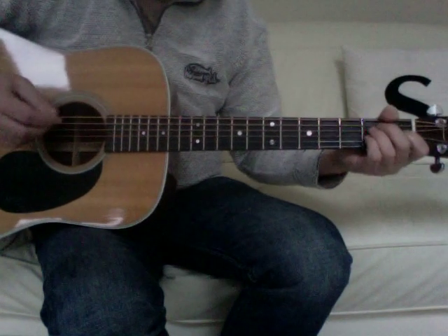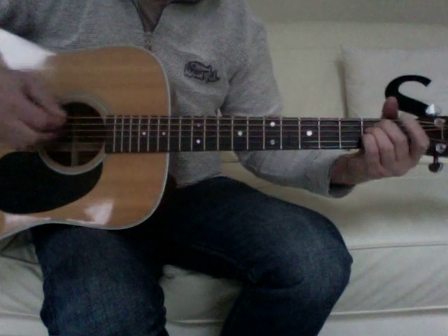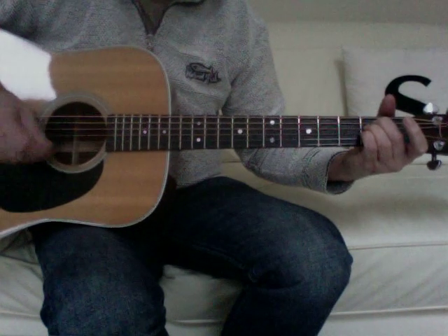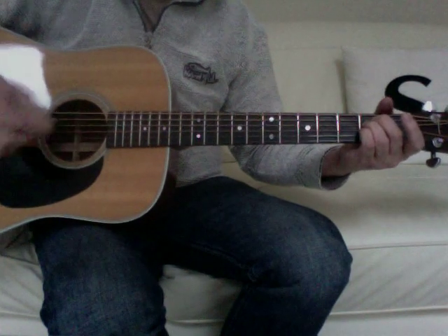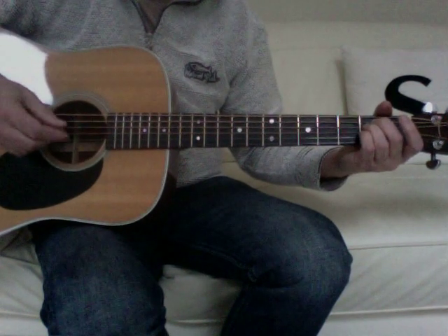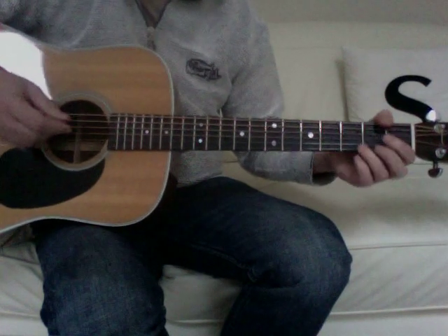Strangely, it actually sounds quite good if instead of using the E chord, you use the E sus4 — which basically means that the A note on the third string is kept constant throughout all of the chords. I'll just play it through once like that. Not sure why it sounds good, but it does seem to.